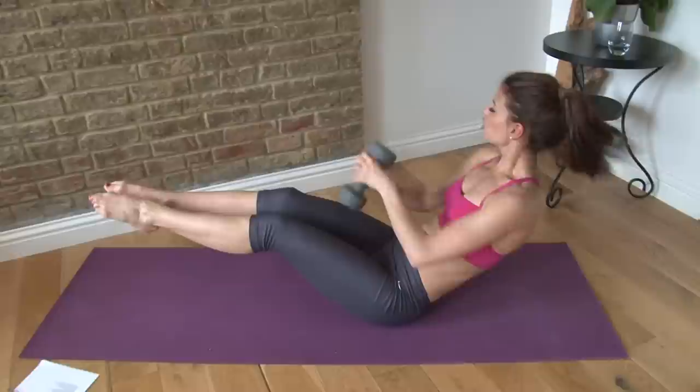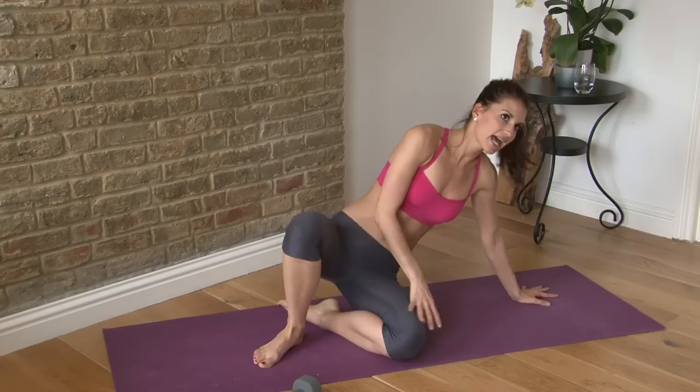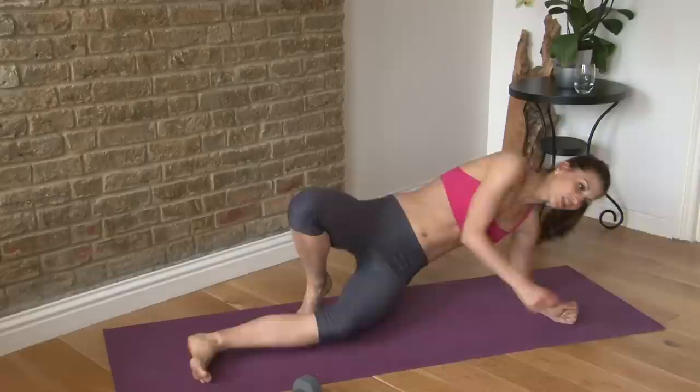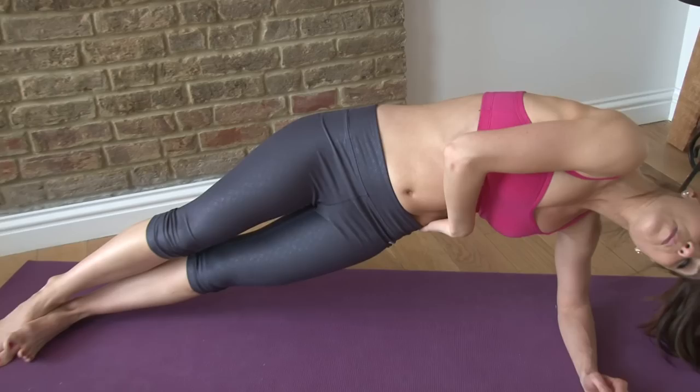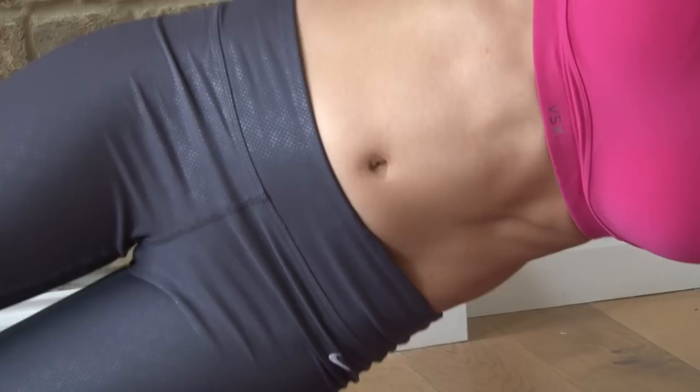Next you have a side plank. On your side, lift yourself up and hold it here. You're going to lift your bottom hip up with little pulses up to the ceiling: one, two, three, four, five, six, seven, and eight. Hold. Hold. And then lower it down.